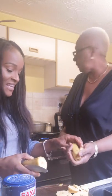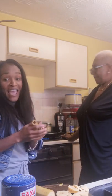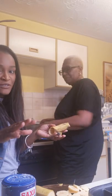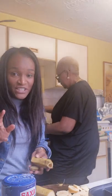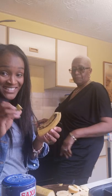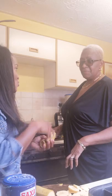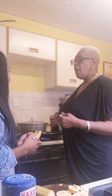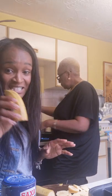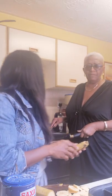I'm actually keeping the plantain skin because we don't throw anything away. There's a lot of potassium in it. If you grow any fruits and veg, soak it in water for seven days and the water will be full of potassium — that's good for the plants. So don't throw banana skin or plantain skin away.